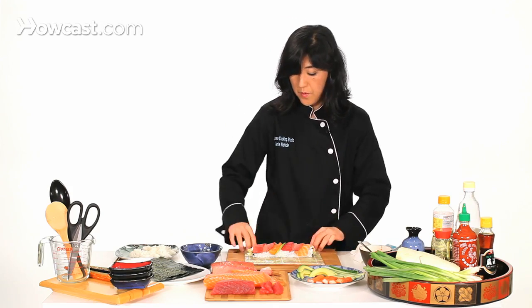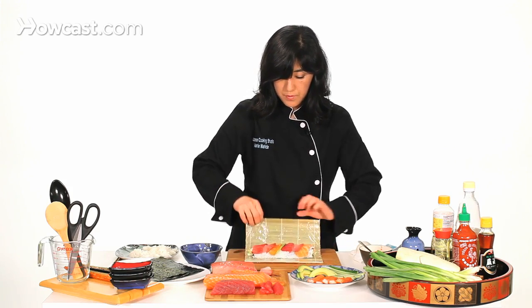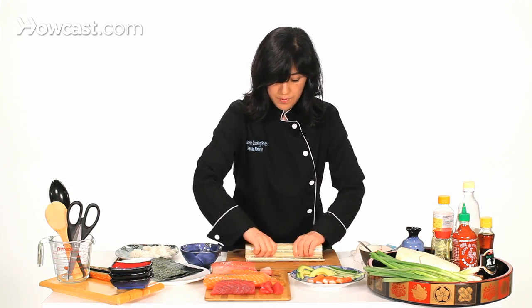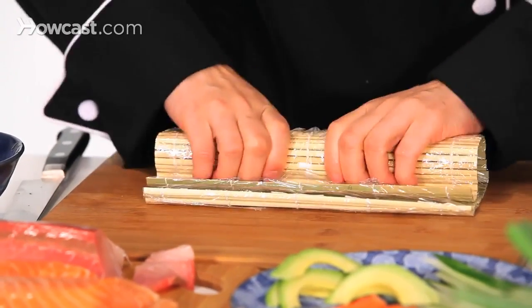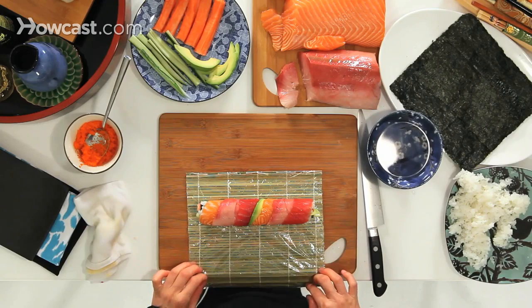So again, the bamboo mat goes over. Just lightly press, and then you have rainbow roll.